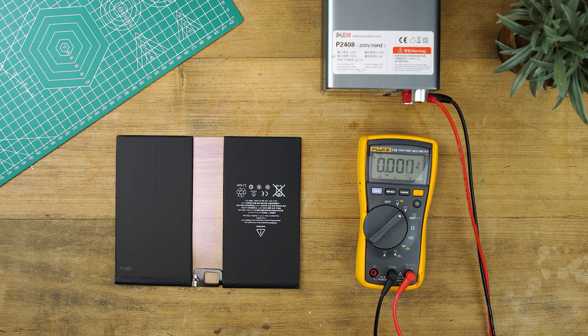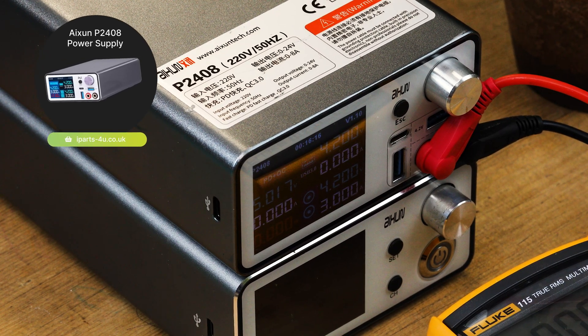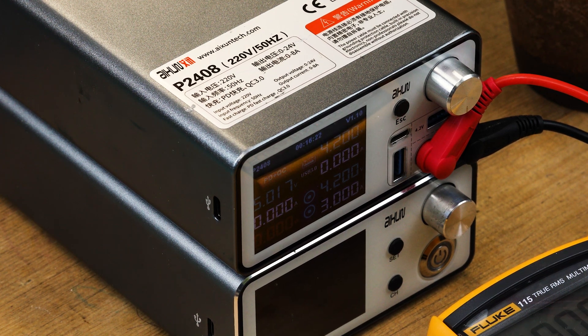Once you've tested the voltage, you'll need to inject voltage using a power supply unit. We recommend injecting the battery with voltage anywhere from 3.8 volts to 4.2 volts so that you know the battery will charge freely within the device with an ordinary charging cable.